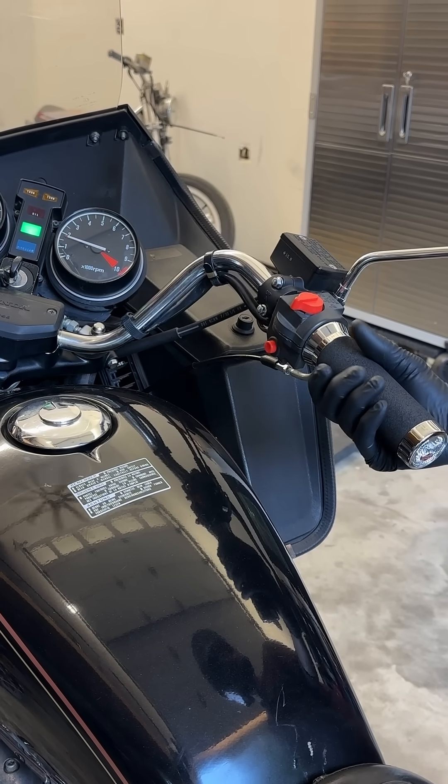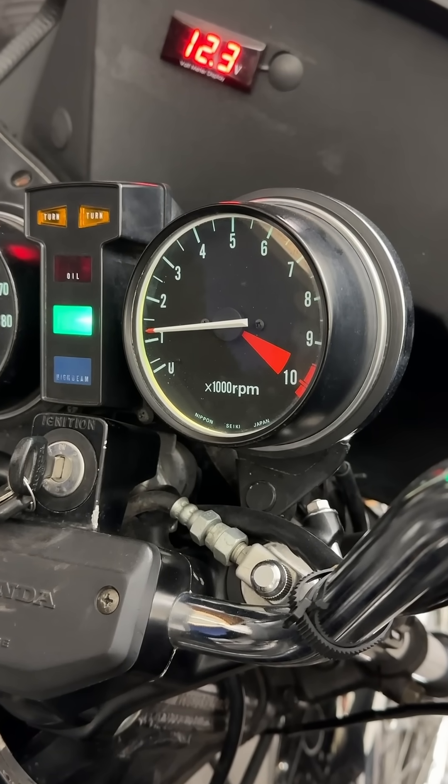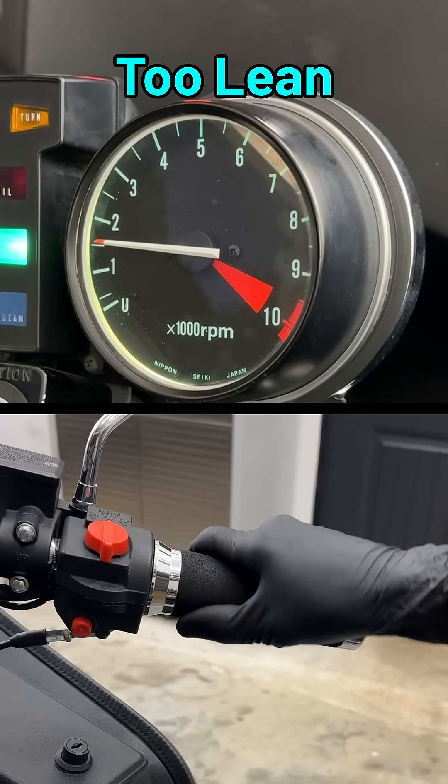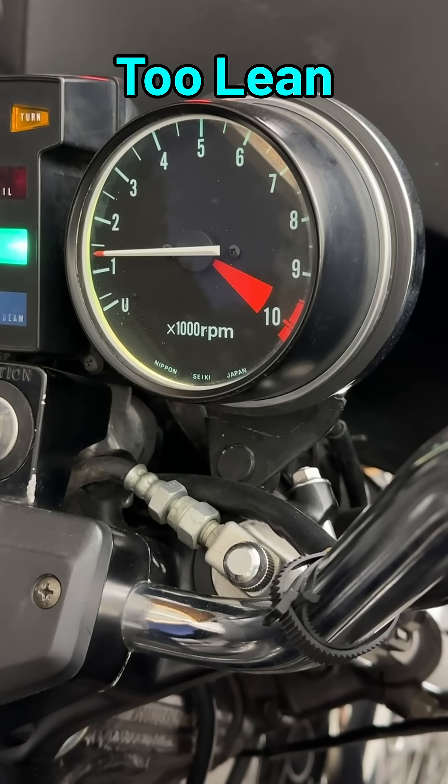Now get a feel for the throttle and look for signs of an overly rich or lean air-fuel mixture. Both of these extremes will make the idle rough, but a giveaway for an overly lean mixture is a throttle response that feels delayed. Also, the RPMs will start to hang before dropping back down to idle, or drop more slowly.